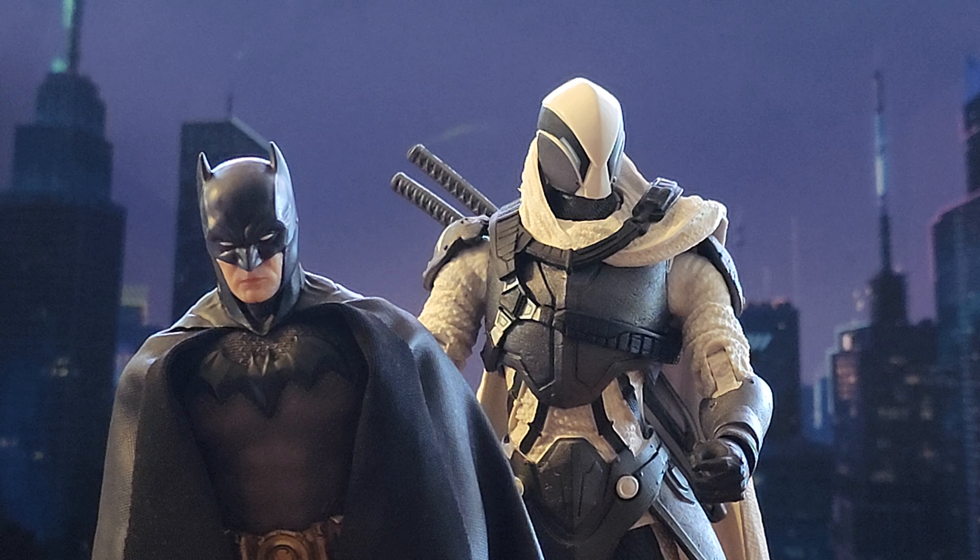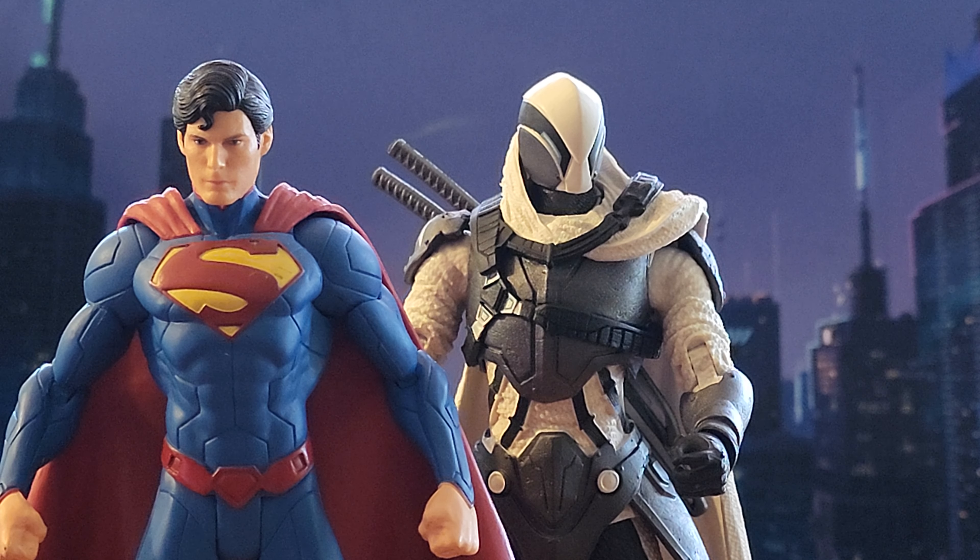For size comparisons: Ghost Maker is about seven and a quarter inches, so it makes sense he's taller than my Mezco Silver Knight Batman at six inches. Standing next to my custom DC Direct New 52 Superman, they're about the same height — Superman looks maybe very slightly taller, but basically the same.